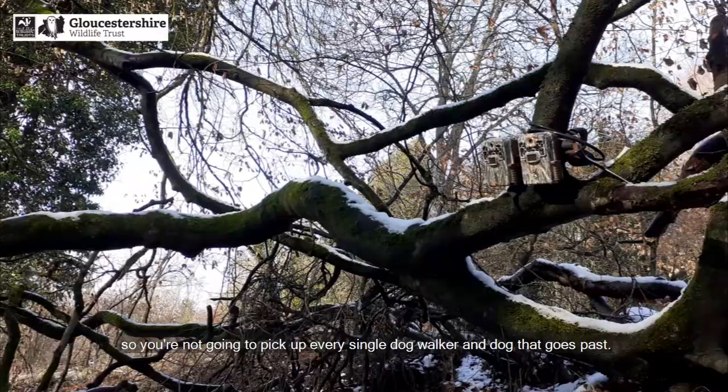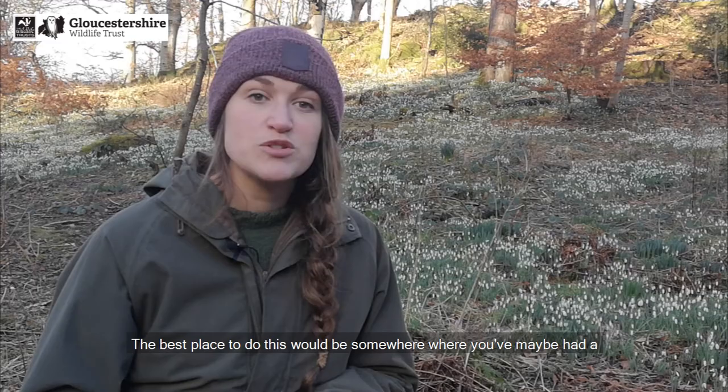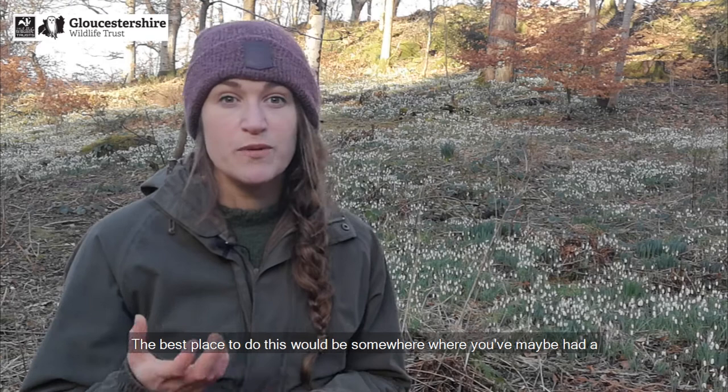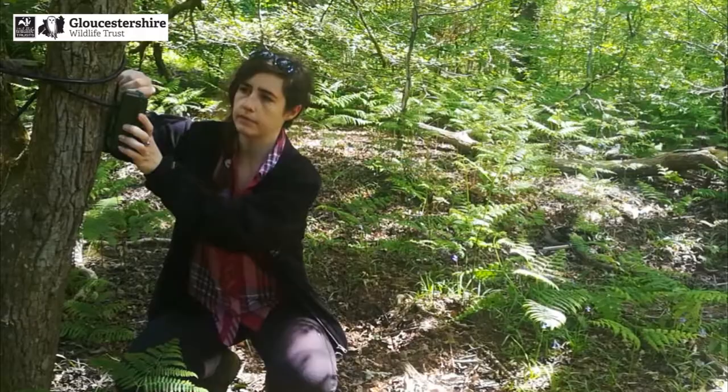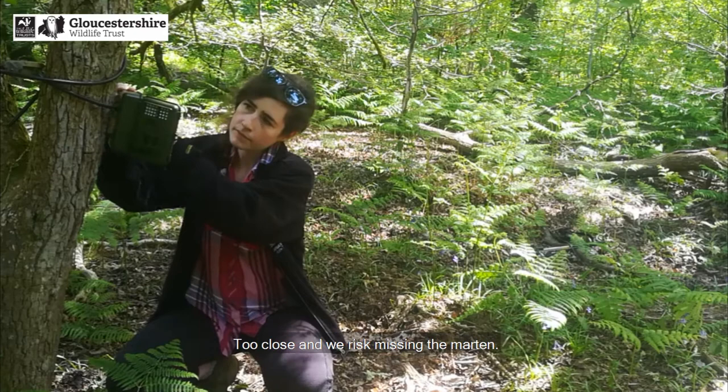To set up your camera trap, you first need to pick somewhere that's quite undisturbed, so you're not going to pick up every single dog walker that goes past. The best place would be somewhere where you've maybe had a recent sighting of a pine marten or near to where a scat has been found. Pine martens are not tall, so we need to put the camera near to the ground facing a focal point at least three or four meters away.